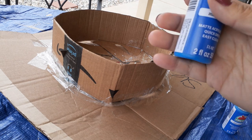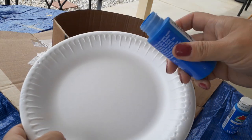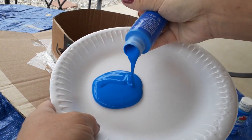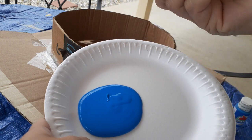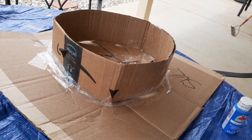Now grab your paint of choice and a foam paper plate, and just squeeze the paint right on top. If you don't have a foam paper plate, use a painter's palette or anything similar. You don't have to use a plate — it's just what I had at home.